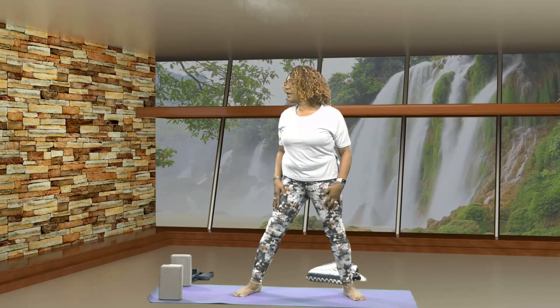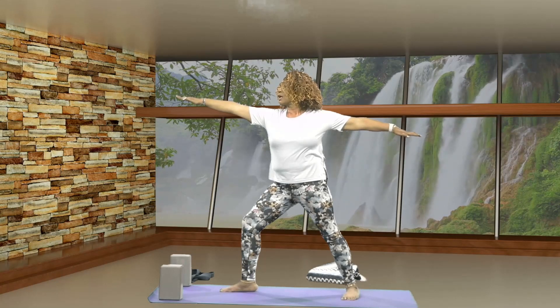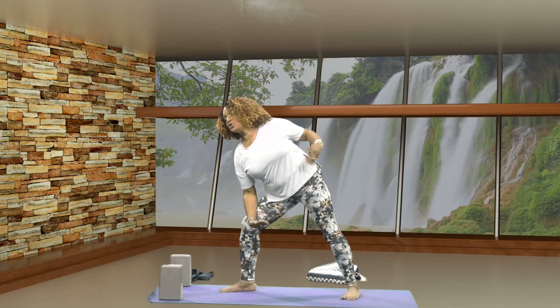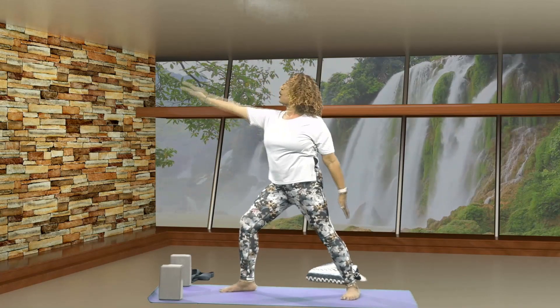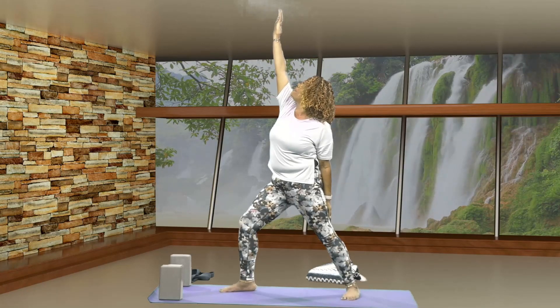Let's straighten out that front leg, pivot forward, then we're going to pivot in the other direction. Hips are squared to the side, bringing your big toe in just about an inch. Stretching your arms out to the side, we're looking over your left fingertips. Breathe. Then we're going to bring your forearm down just above your knee, lift your back arm up and overhead for side angle pose. Inhale, we're lifting all the way up to reverse warrior, you're looking up at your left palm. Breathe.